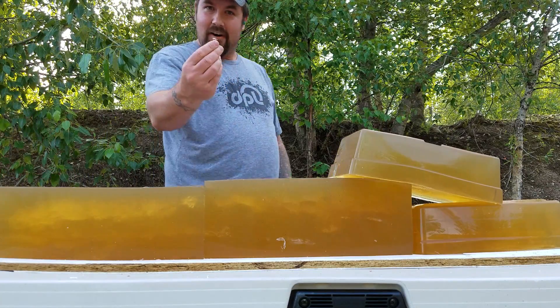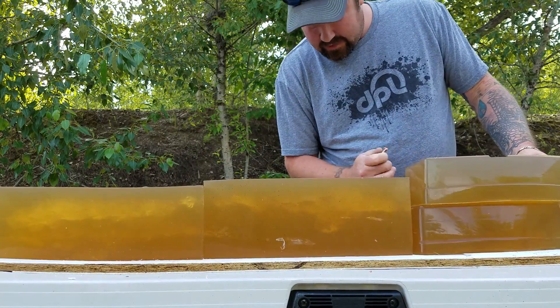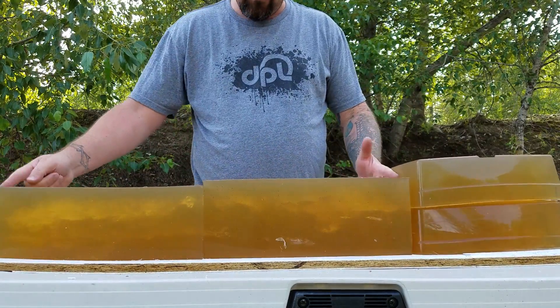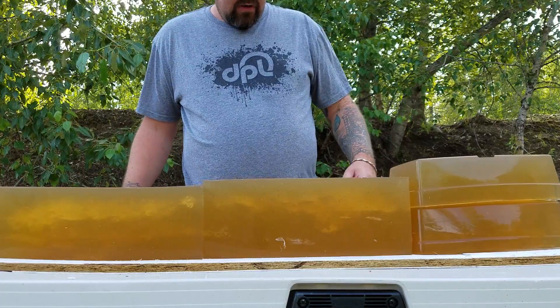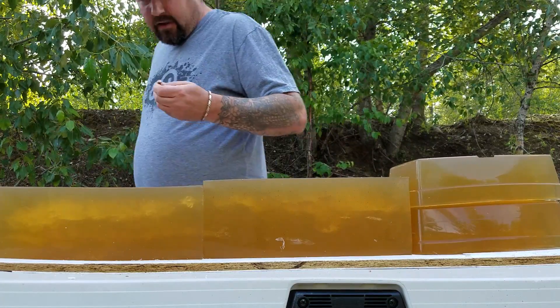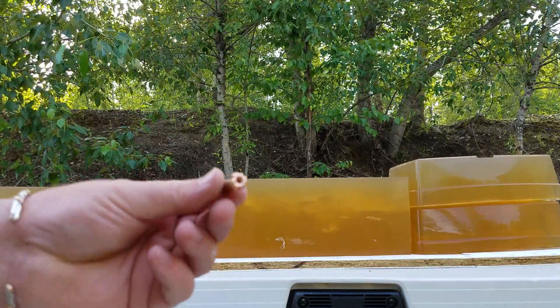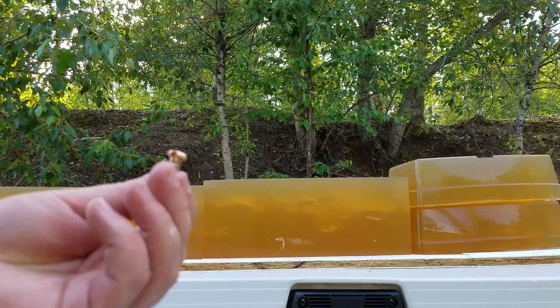I see it laying on the ground here — sure enough it did come in, hit there, and come back. So that's just barely over 30 inches of penetration. Great mushroom, great wound cavity.